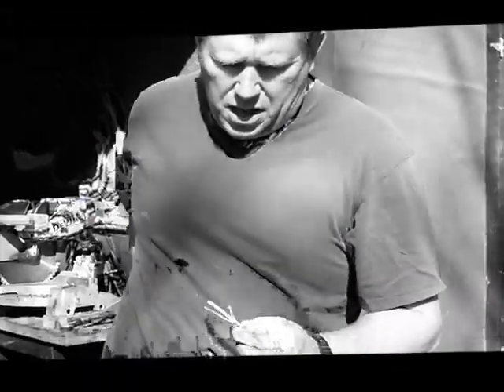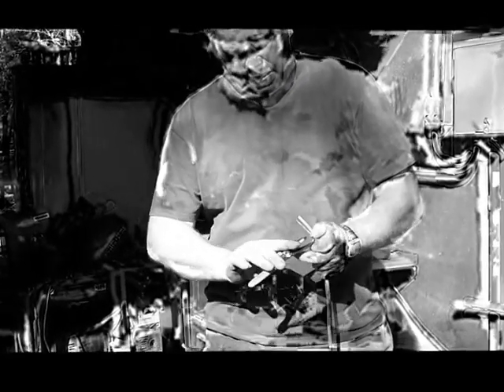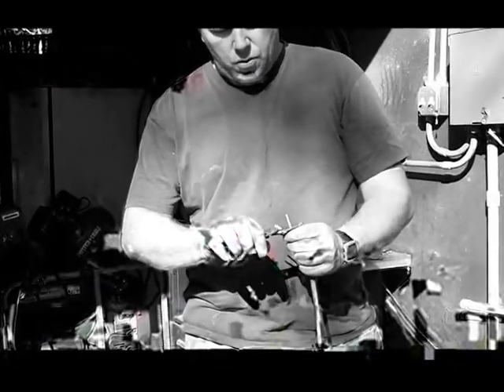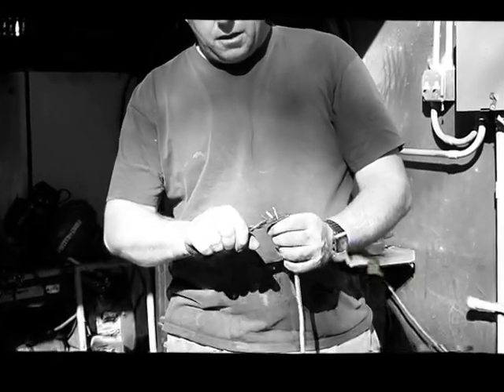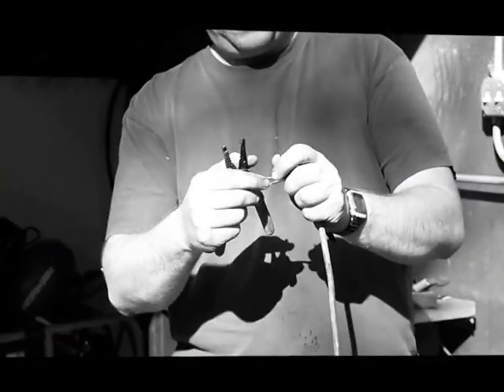The trick to it is to make sure your colors match up. I'm going to take my electrical pliers — this is a 14 gauge wire. On the side of it, it says 14 gauge. I just take it, cut it, and strip it. It comes off real nice.